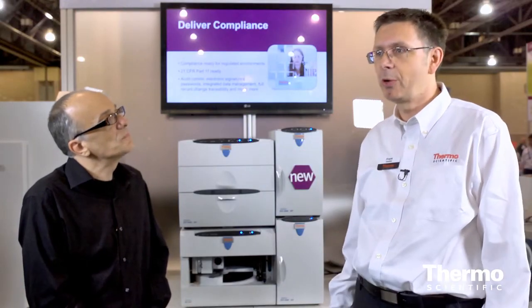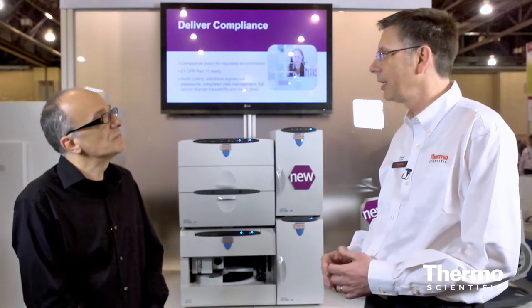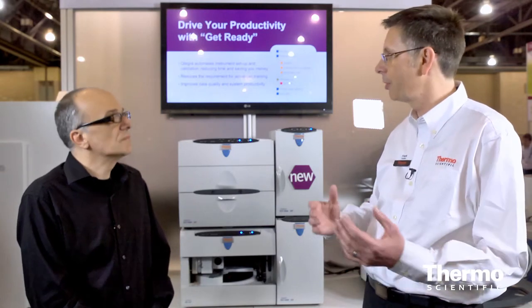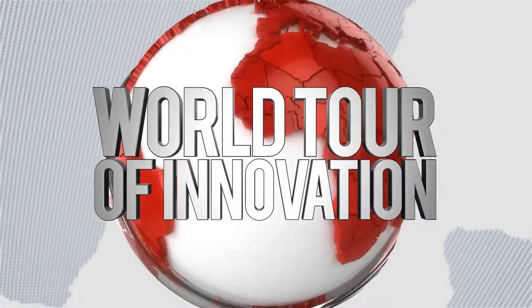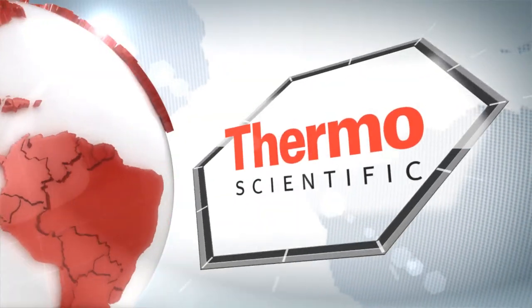The ICS5000 Plus is the most versatile ion chromatography system we have on the market. It supports all applications and chemistries, including two-dimensional IC separations with a standard-bore column in the first dimension and a capillary column in the second dimension. It also allows interfacing to other Thermo Scientific products like ICP-MS or MS/MS systems. Learn more at thermoscientific.com/ICS5000Plus.